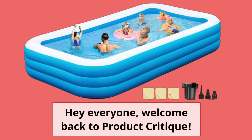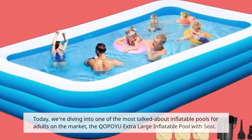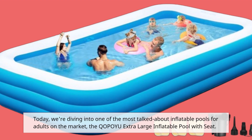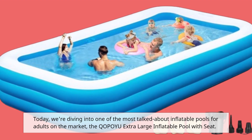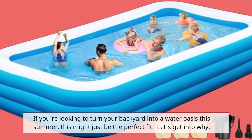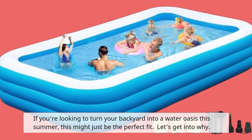Hey everyone, welcome back to Product Critique. Today we're diving into one of the most talked-about inflatable pools for adults on the market, the QOPOYU Extra Large Inflatable Pool with Seat. If you're looking to turn your backyard into a water oasis this summer, this might just be the perfect fit. Let's get into why.